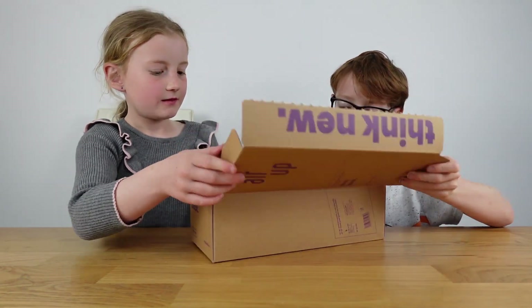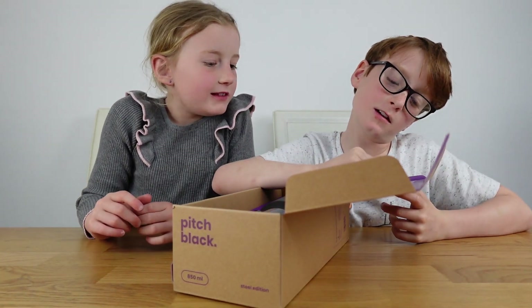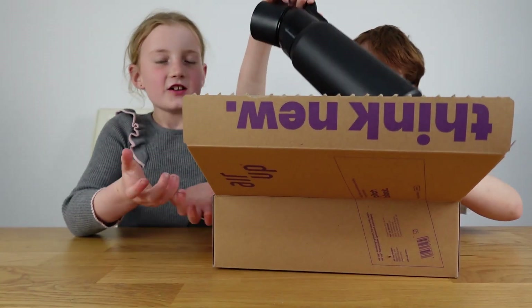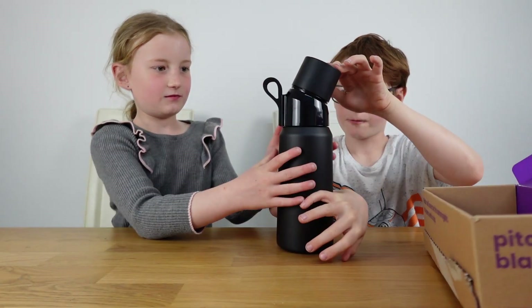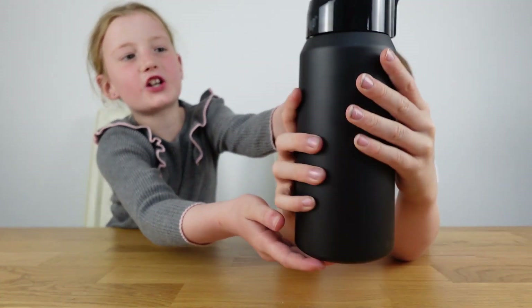Let's open it up and see what it looks like. It says 'The pods contain the magic — let's show you how it's done.' Wow, that is a big bottle! It came nicely wrapped in the box.